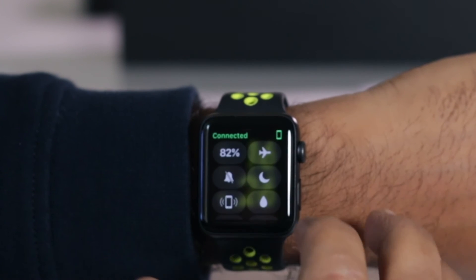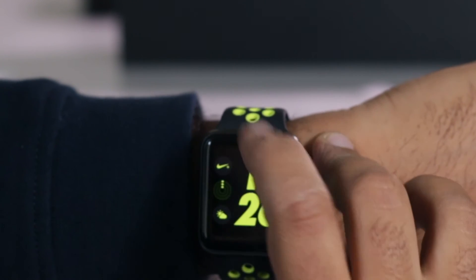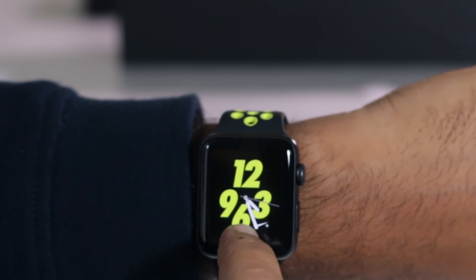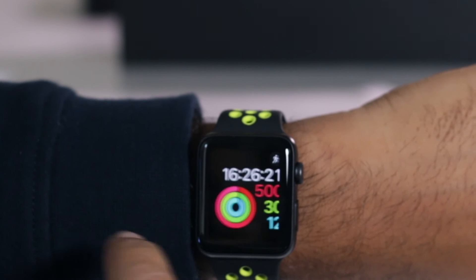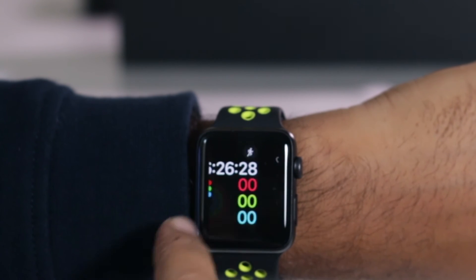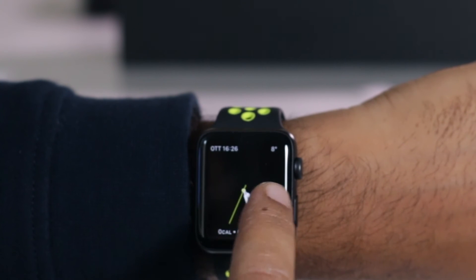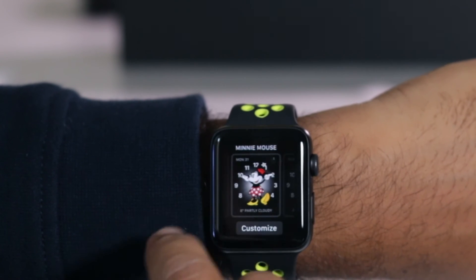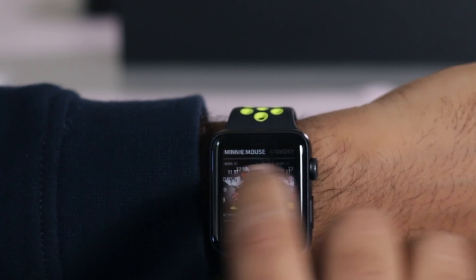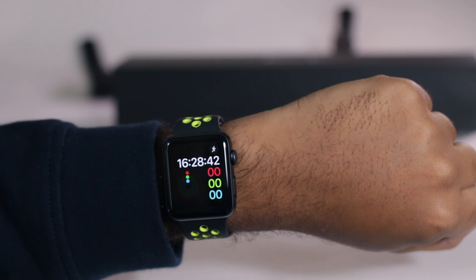There's the watch face. Cool — oh, that's another watch face. I don't think I like that one. That's the one I'm going to use because I like to see seconds on my watch face all the time. Let's go back to the one I'm going to use. Watch is set up. So let's see how this goes.